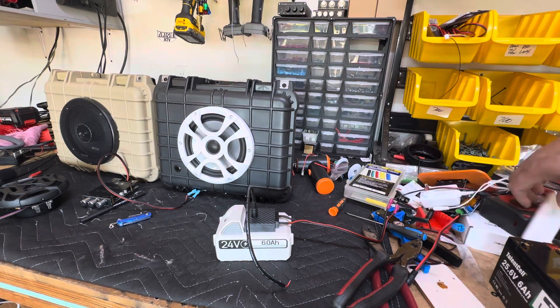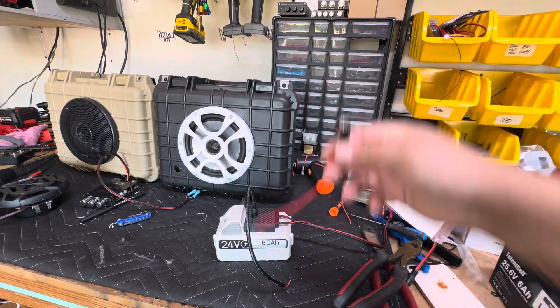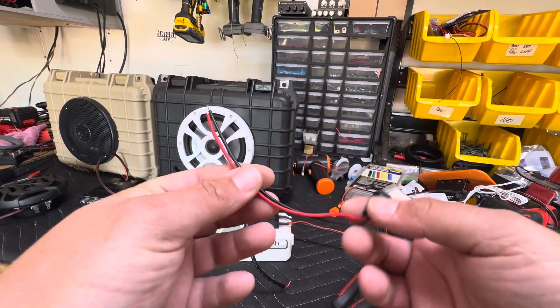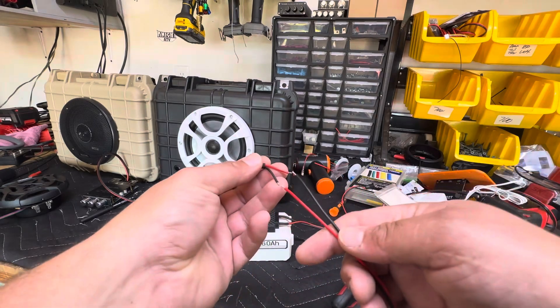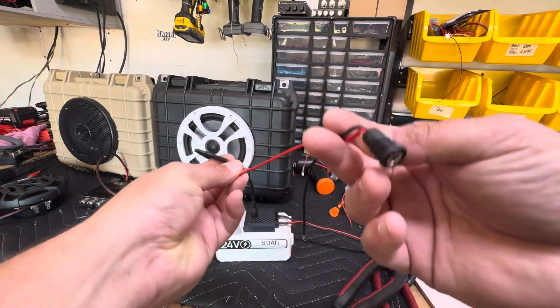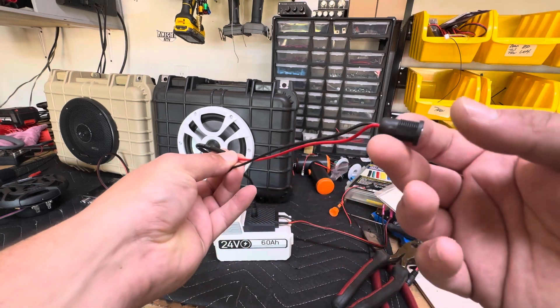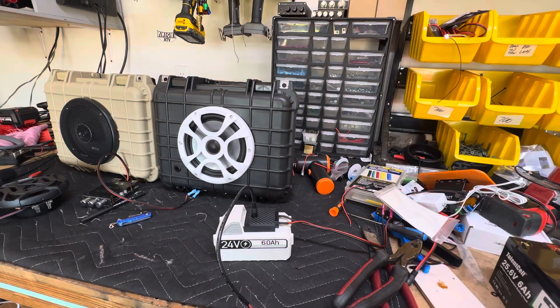How do I do that? It's very simple guys — you're going to pick up one of these. This is a 5.5 by 2.1mm, or you can get it in 2.5, whichever preference you like, and you're going to simply connect these two. This is going to go on the outside of the box, and you're going to have a charging port. Just plug in a regular 26 volt, 1 amp hour battery charger, and you're good to go.